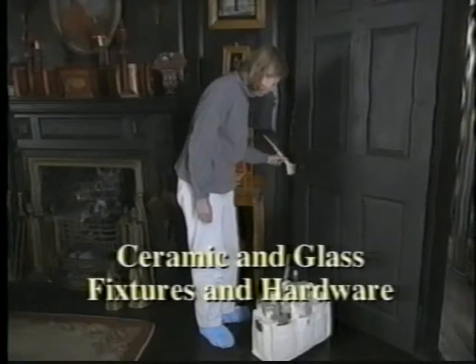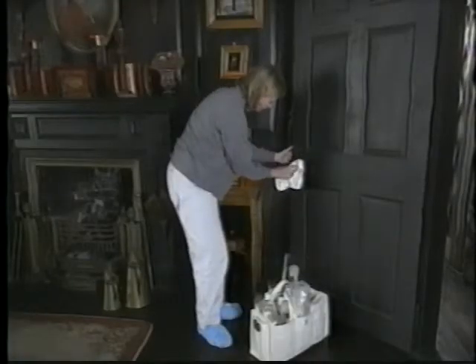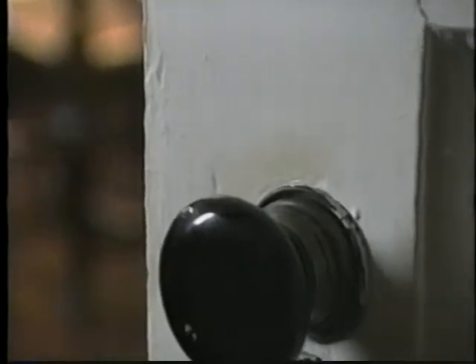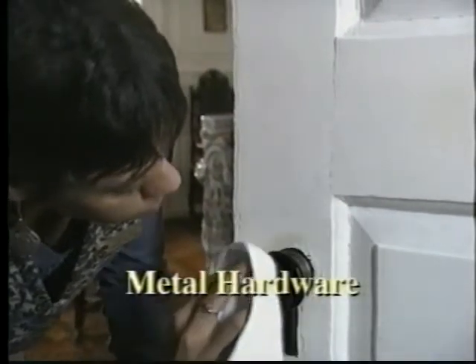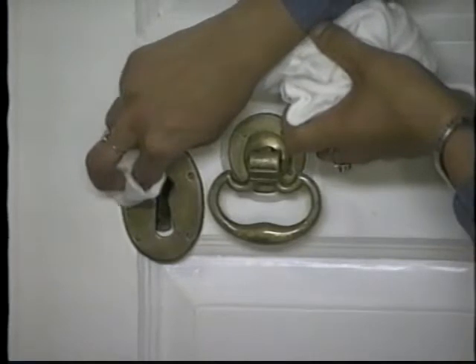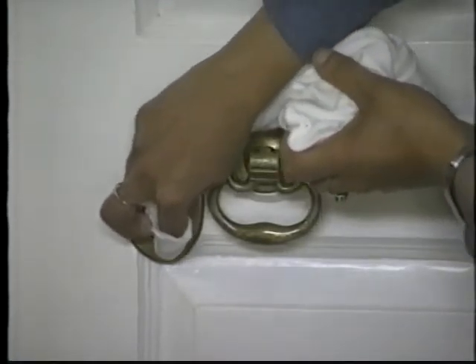For routine cleaning of ceramic and glass fixtures and hardware, dust with a soft brush or magnetic wipe. Apply window cleaning solution with cotton balls or a diaper cloth to remove heavier soil. Be aware that overly zealous cleaning of one thing — like a doorknob — can end up damaging another, such as the surrounding wood. Use a dry cloth or magnetic wipe for routine cleaning. If wet cleaning or polishing metal hardware, use extreme caution not to damage the surrounding wood finish. More information about cleaning different kinds of metal appears later in this video.